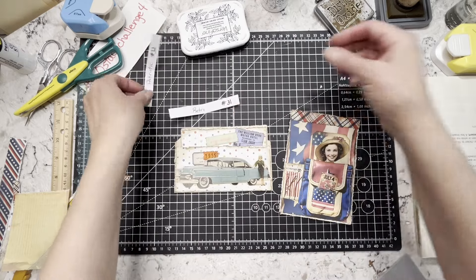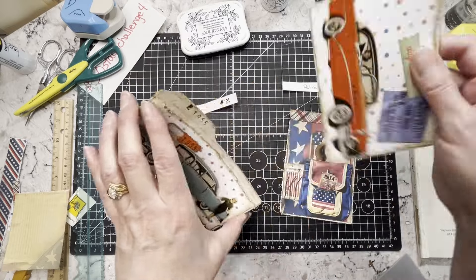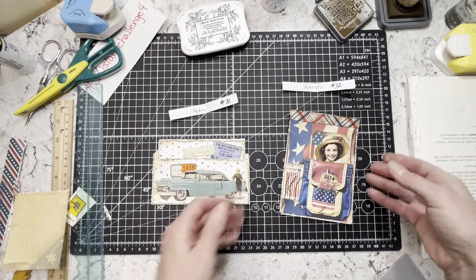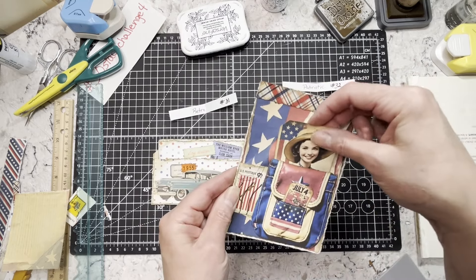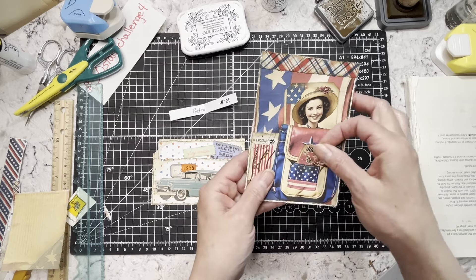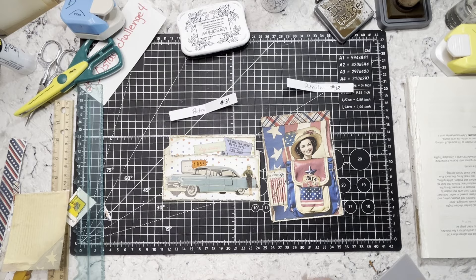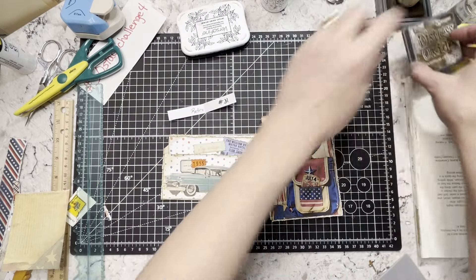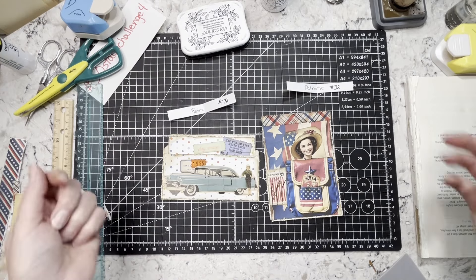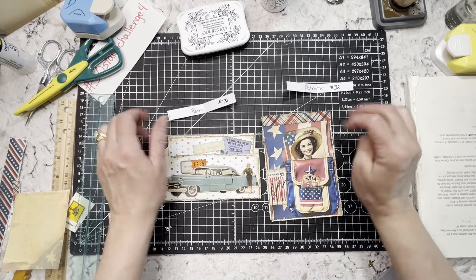Retro and patriotic — so we've got our little file folder-style pocket and journaling card, and I'll stitch around these. And then patriotic we have a little tuck with a tag and another tiny tag in our pocket. Super fun! Alright guys, I don't know, I feel a little uninspiring today, but I hope maybe you got some ideas. I hope you have a fantastic day — thank you for joining me, chat later, bye!